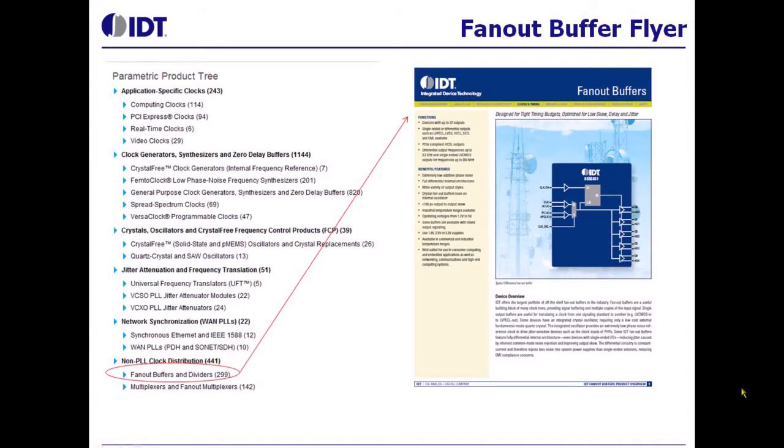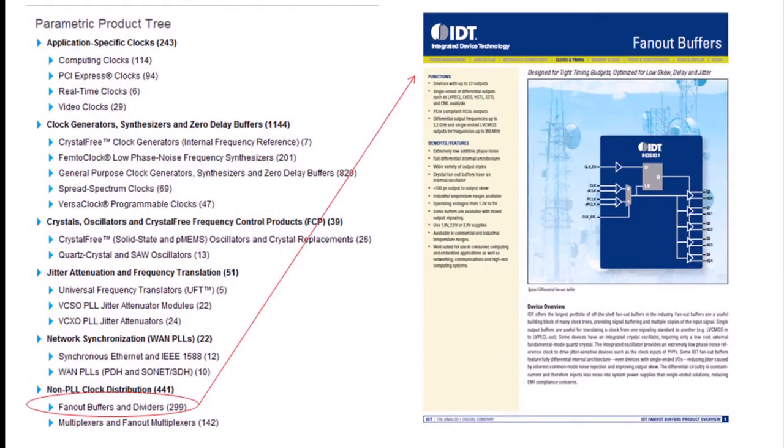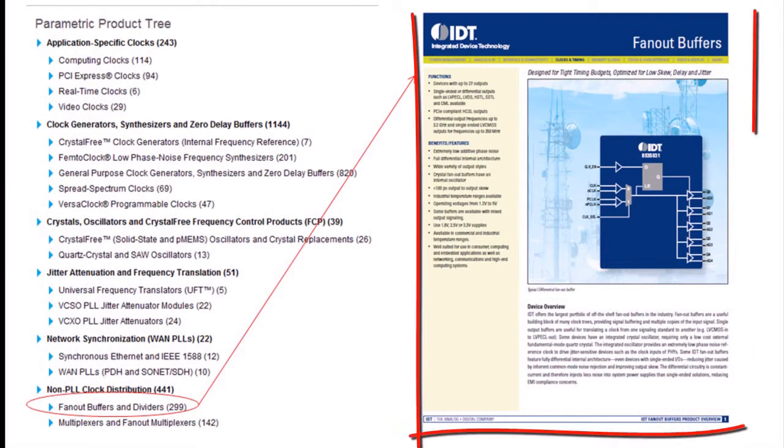IDT has a very large portfolio of Fan Out and Clock Distribution devices. To make it easy to select these parts, we have developed a collateral that can be used.